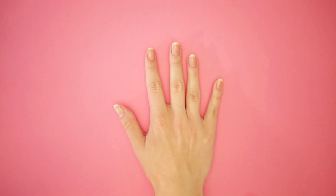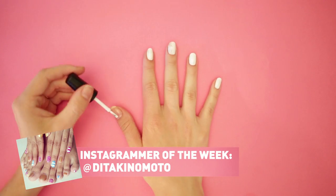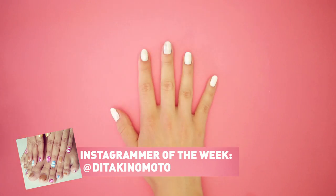Let's get started. First, apply your base coat, then two coats of white polish. Shout out to our Instagrammer of the week — hashtag your nail art photos, nail pop.